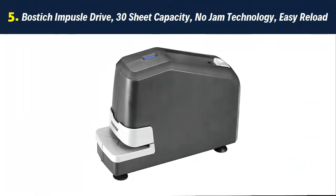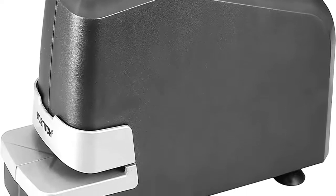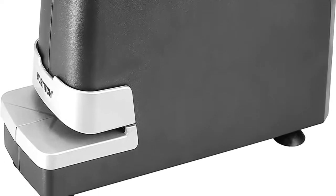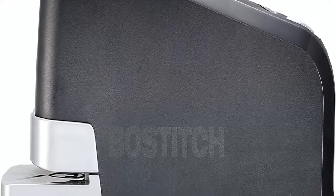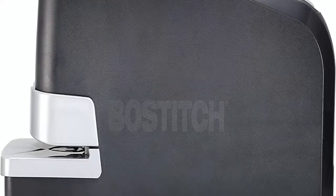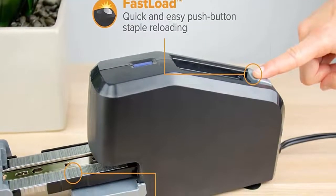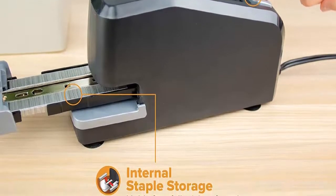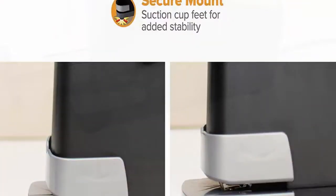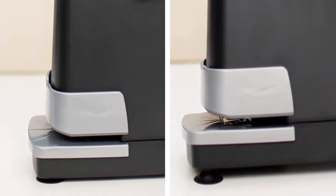Our list at number 5: Bostitch Impulse Drive, 30-sheet capacity, no-jam technology, easy reload. 3x faster stapling speed — Bostitch Impulse Drive technology allows users to immediately remove stacks of paper after the stapler pierces the sheets, with no need to wait for the machine to retract. This heavy-duty unit staples up to 30 sheets and uses standard 1/4-inch staples. No-jam technology eliminates staple jams, developed by Bostitch engineers specifically for their electric staplers.